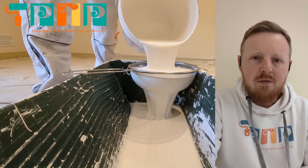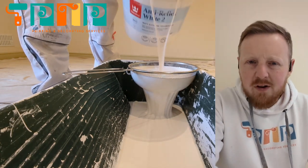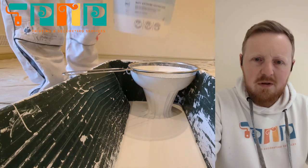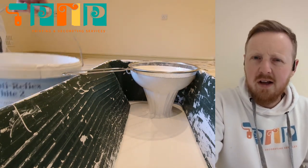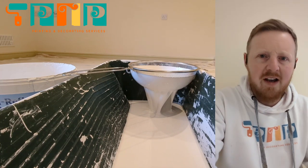It seems that with rising prices lately in just about everything, it's affecting paints and materials too. We're also seeing a slight decline in the quality of those materials, so we're paying more and getting less.